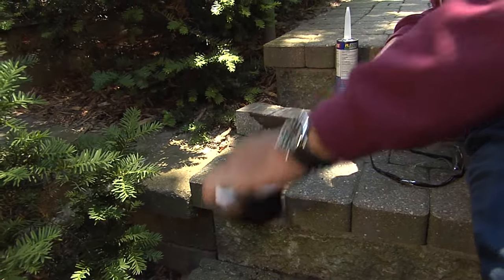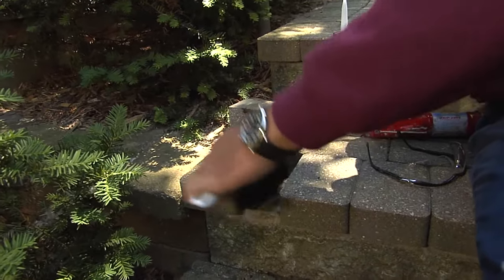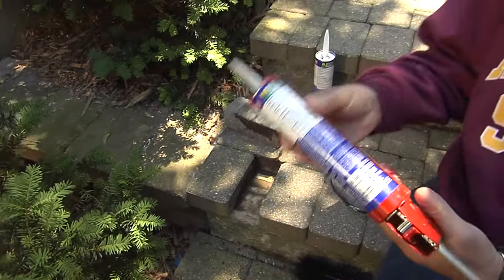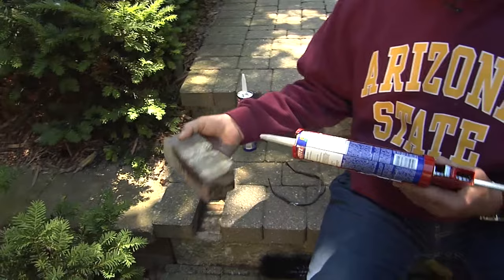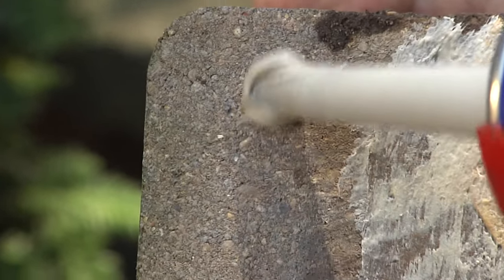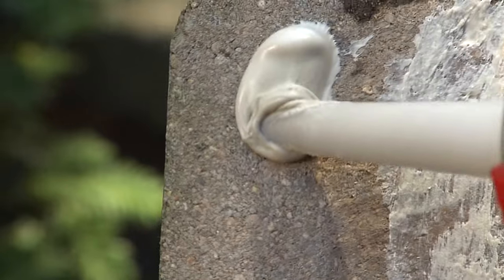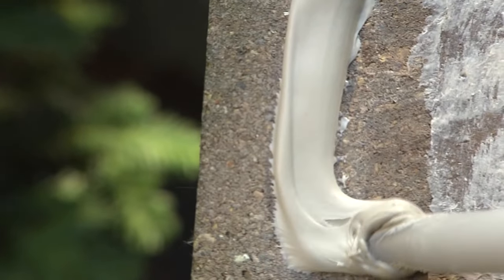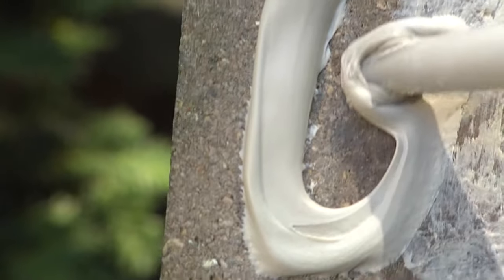We're going to replace that sand later after this is completely dry. Now that's cleaned up — on this particular one, we're going to replace it. You can see the lines that are already there. Go ahead and squeeze a good, generous amount of the adhesive on the back side. We want that to be built up a little bit so that when we squish it back into place, it bonds.